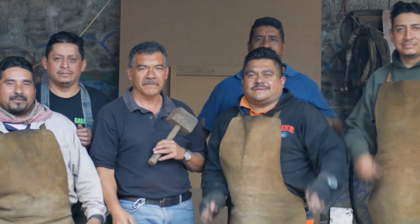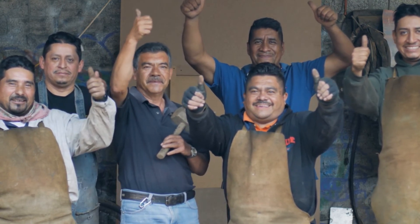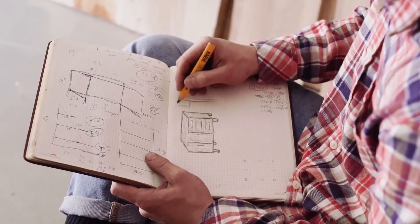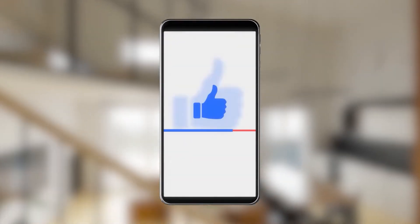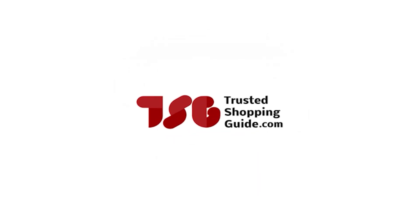And there you have it folks, our seven highest rated metal stamping kits which got our team at Trustedshoppingguide.com excited this year. If you have any contenders for the next metal stamping kit roundup which you'd like our team to test, drop it in the comment section below and we'll be sure to assess them for our next update. If you liked this video and it helped you in any way, please give it a like and hit the subscribe button to stay connected and updated with all of our research. We look forward to seeing you at Trustedshoppingguide.com again soon.